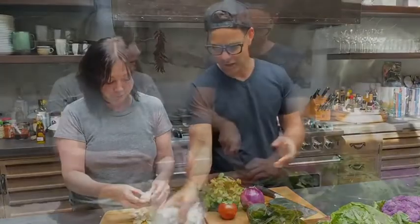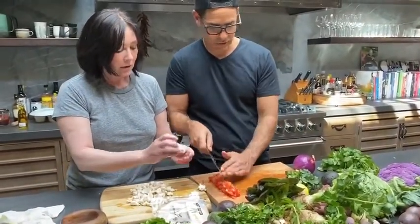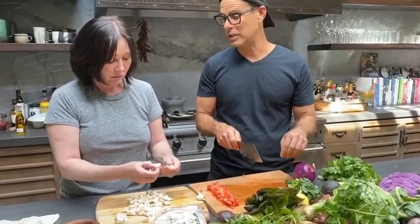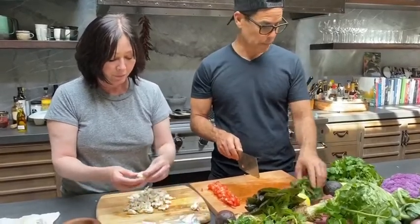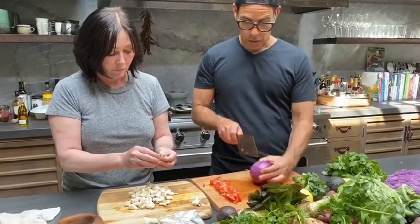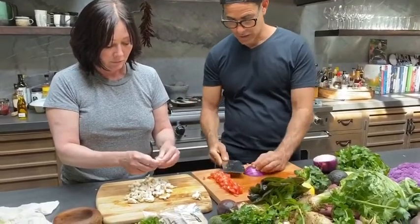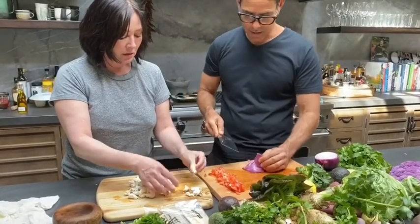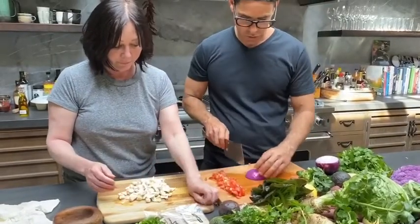Herbs are usually very dense in nutrients. Specifically with cilantro, it's been shown to help remove metals out of your body — like harmful mercury — but also other things. It's great for that and we never eat enough of it. The stems can go away and you just want to use the leaves.